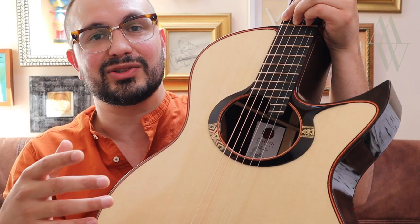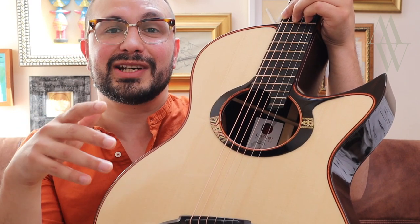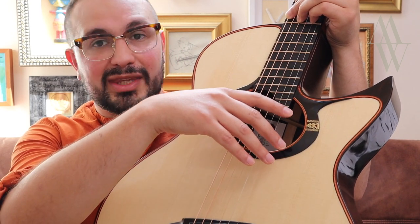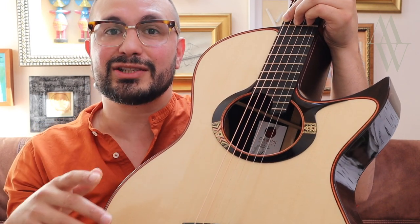If you're the sort of player that enjoys exploring the expressive possibilities of the speaking length of the string, you may find that your default hand position needs a little bit of adjustment. Your thumb will be further along the speaking length of the string than your fingers, for instance. So that's worth bearing in mind.